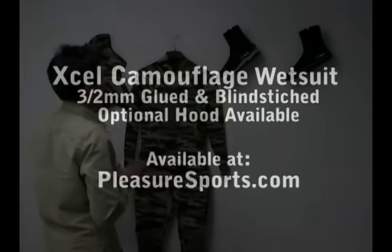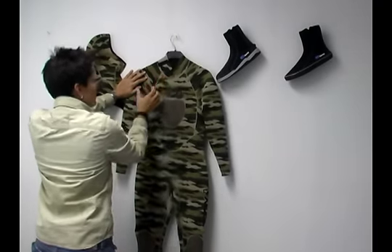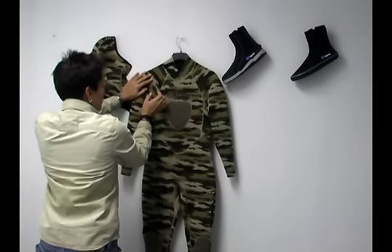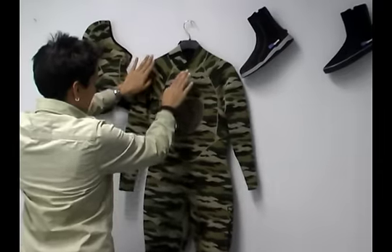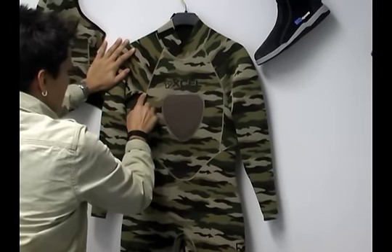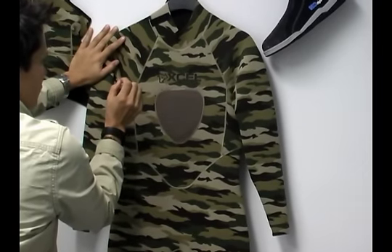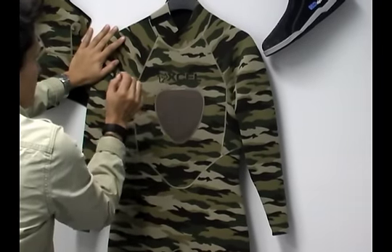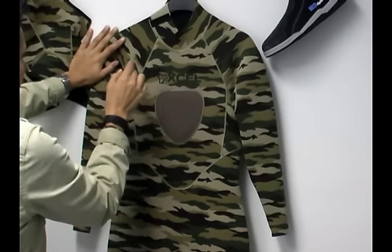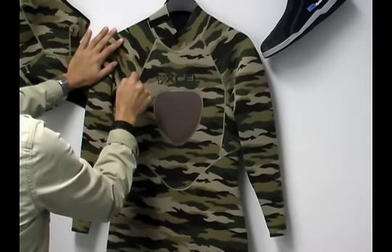It's a three millimeter wetsuit. It's actually got a glued and blind stitch seam, which means it's a sealed seam in construction. First the suit is glued together and then it has a blind stitch that's sewn between the two pieces of neoprene. The stitch only goes through 50% of the neoprene, so it doesn't penetrate all the way through — that makes it a glued blind stitch, sealed seam wetsuit, so water doesn't penetrate the seam.